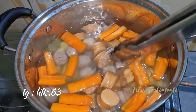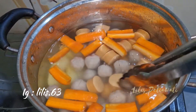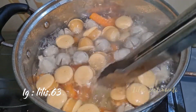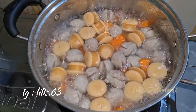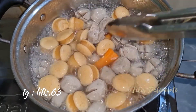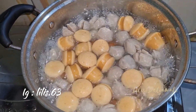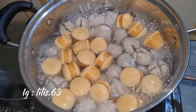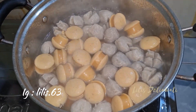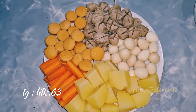Kita rebus sampai basonya matang. Telur puyuhnya yang saya rebus ya — telur puyuh kan sudah direbus. Ini sudah matang, basonya juga. Saya matikan kompornya dan akan saya angkat, akan saya saring. Ini hasilnya sudah saya taruh ke piring.